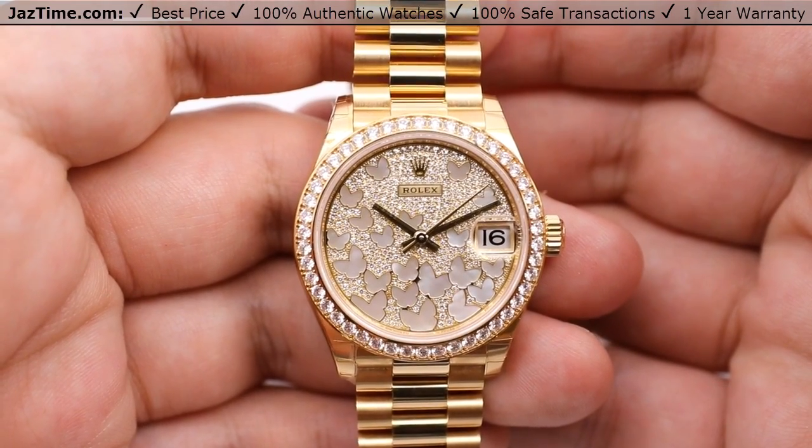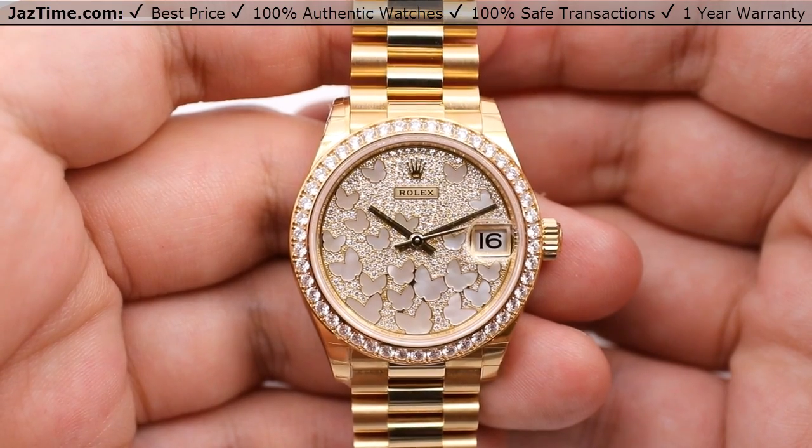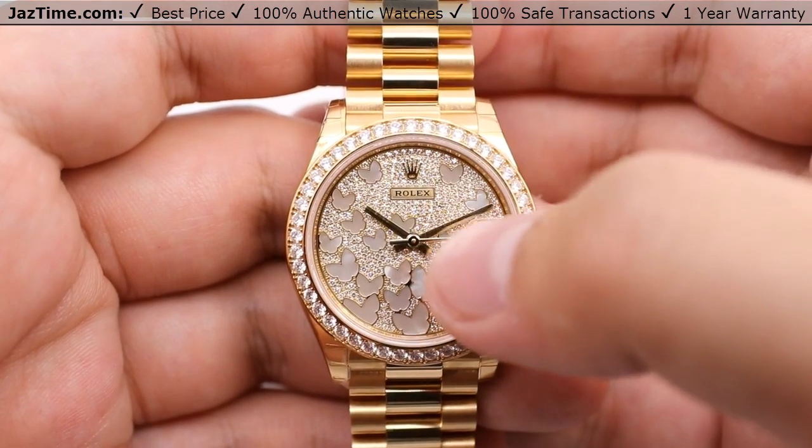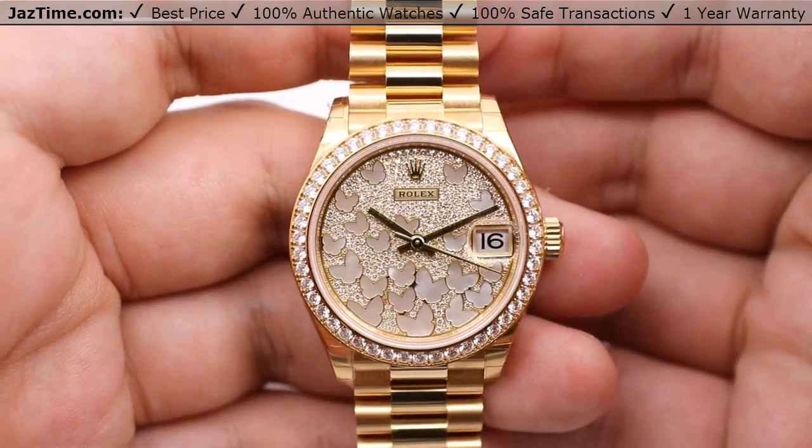Today we'll be reviewing the Rolex Datejust 31. This is the model number 278288RBR. We're going over the dial, bezel, case, crown, bracelet, clasp, and we'll talk about the movement towards the end of the video.